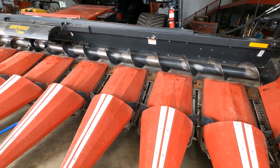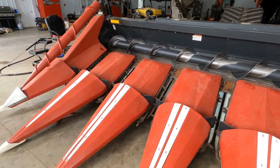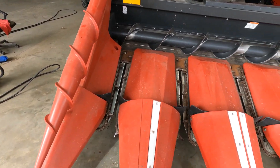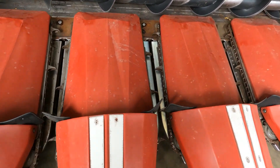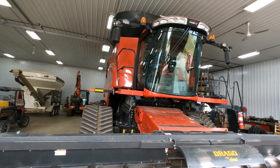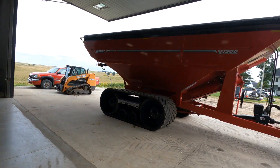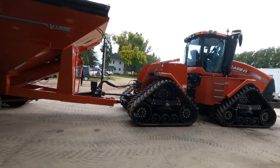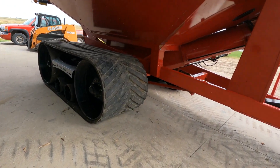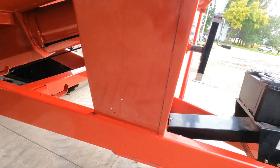We got the corn head all done and ready to go. All gear boxes checked and filled. Took out all the stripper plates, cleaned them out so they work good, and put some new stripper plates on — looks like a new head. Combine's ready: all the monitors in, globes, cameras — just need to grease that. Colby just finished greasing the cart. Got the tractor oil changed, track tension set on the cart, new oil in the gearbox. We're coming along — just gotta get the bean head ready and we're good to go.